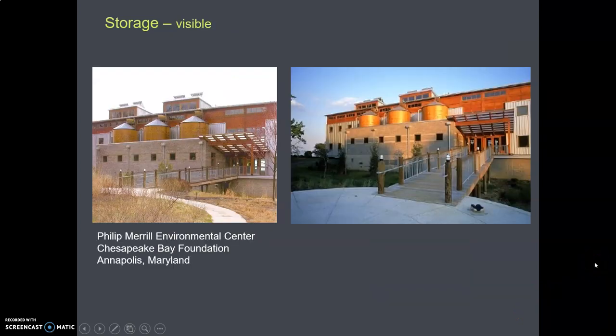Your cistern can also be visible. This place used to be a Heinz pickle factory, and those three tanks were pickling tanks. They no longer make pickles there. The Chesapeake Bay Foundation acquired the building, put rainwater harvesting on the roof, cleaned out the pickle tanks, and those are now used as cisterns for their rainwater harvesting system. Also worth noting: their entrance is universally accessible to people of all abilities — something designers should think about as well.